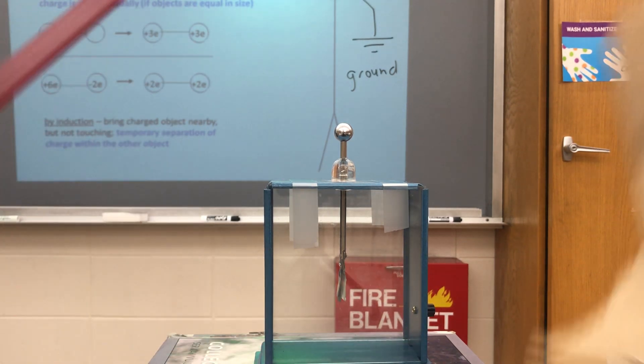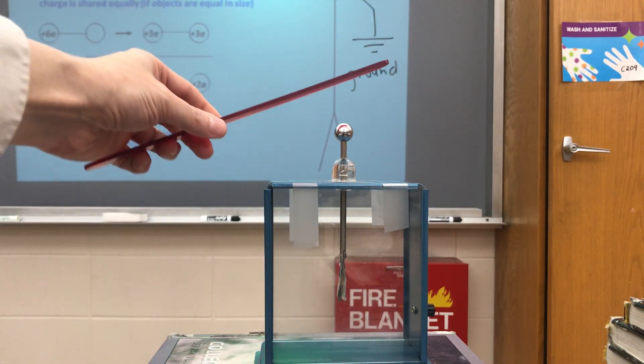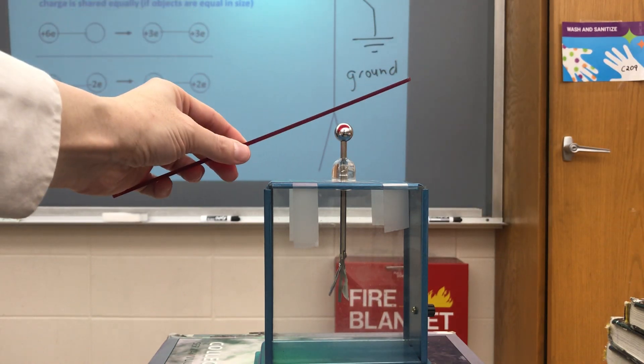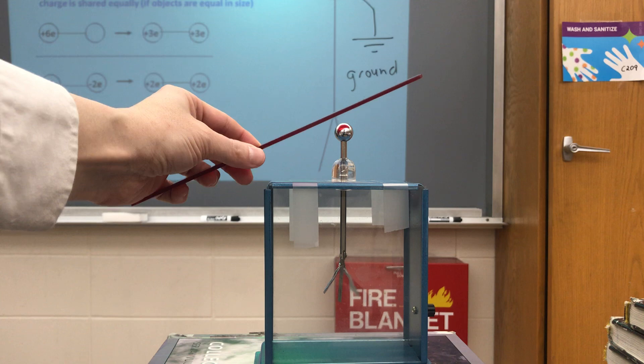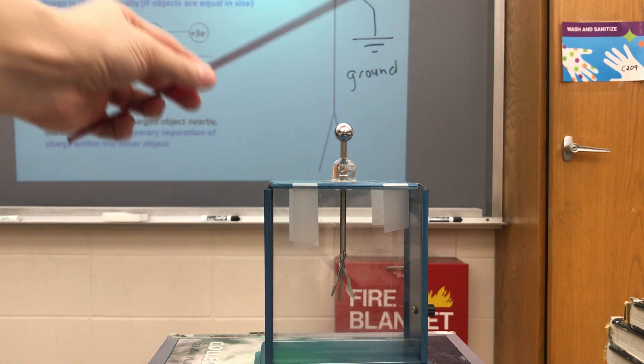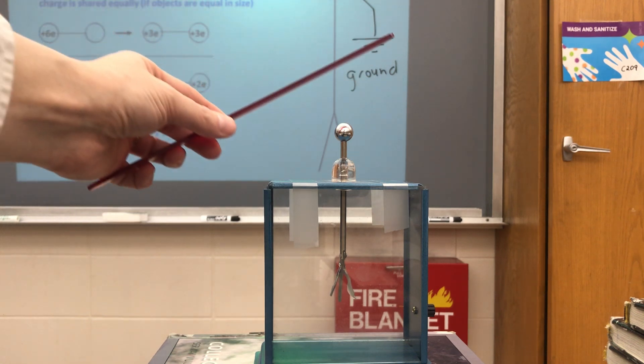Now let's look at charging by induction. Here I take the red piece of plastic, charge it up positively, and bring it close by but not touching the electroscope. You can see when I do this, the leaves sort of dance around — they move around, but it's not a permanent charge. Let's think about what's happening inside the electroscope. Why don't you pause the video and try to figure out what's happening inside causing the leaves to diverge like that.